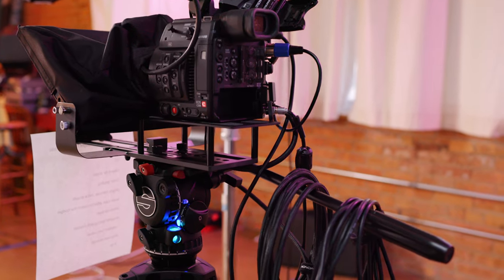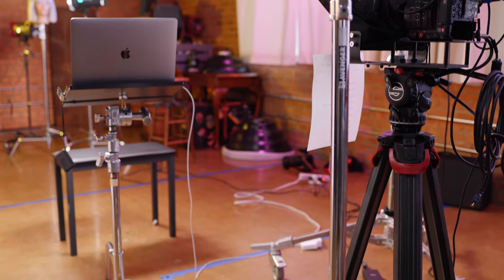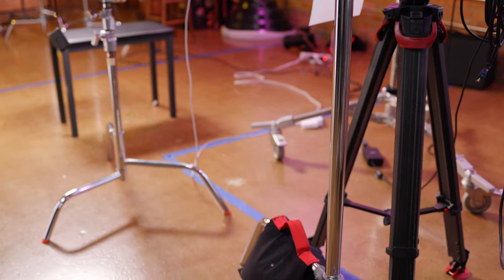The camera is sitting on my new Zocler Active 8 tripod head and Flotec 75 tripod.